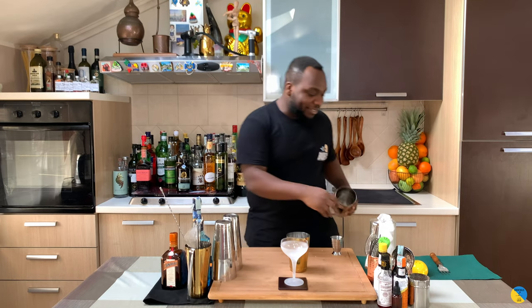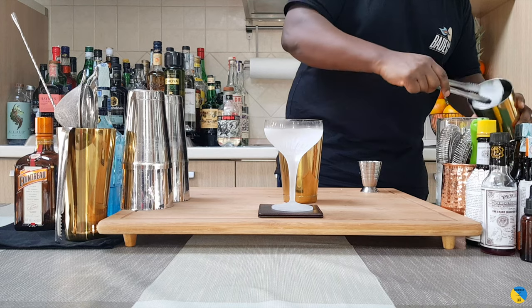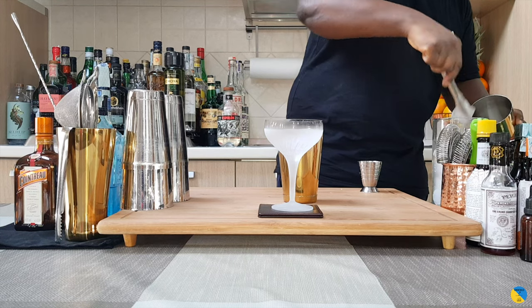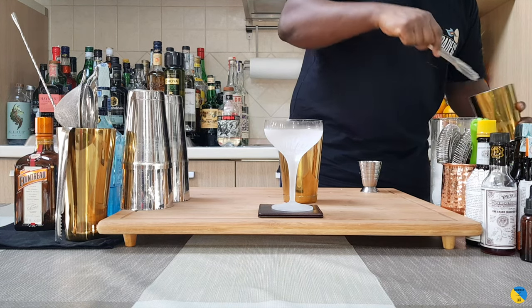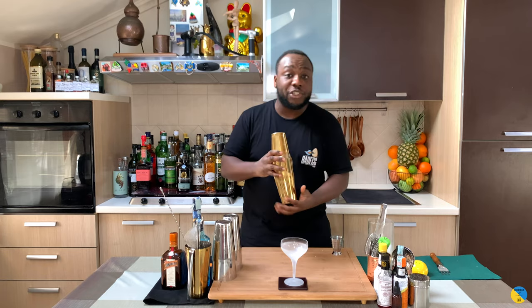It's a shaking drink. Just before we shake, guys, like, comment, and subscribe to our channel — thank you very much. Let's shake the drink. Hard shake.